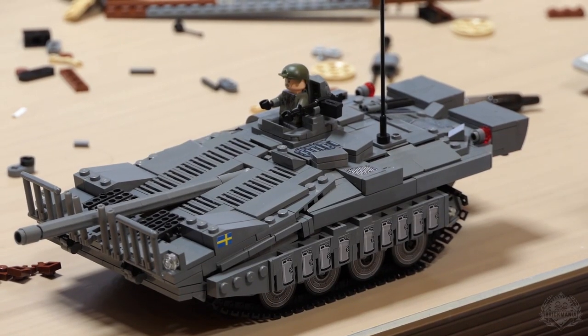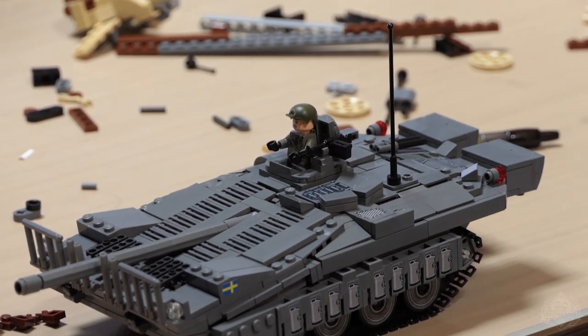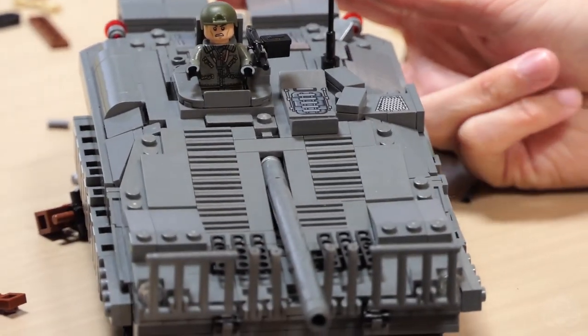So the Strv 103 — we'll call it the S-Tank, or 'the stank' as it's been called in the office. During the Cold War, Sweden needed a main battle tank. As a neutral country, they were sandwiched between NATO and non-NATO powers, and the worry was that non-NATO forces would come along the border with their tanks.